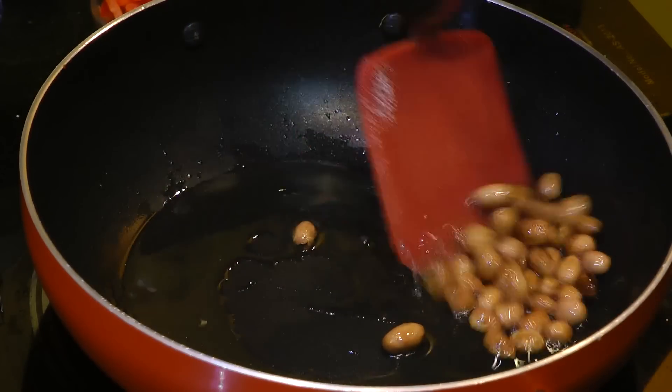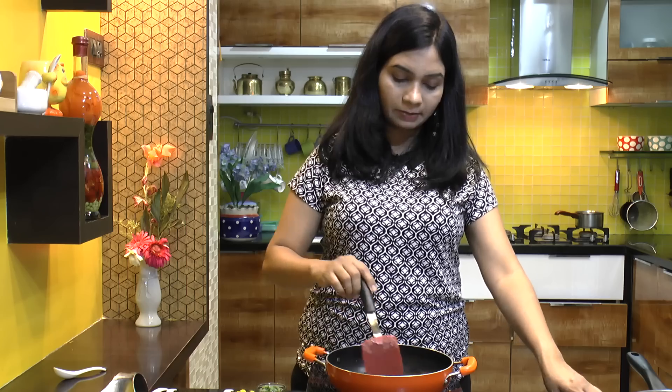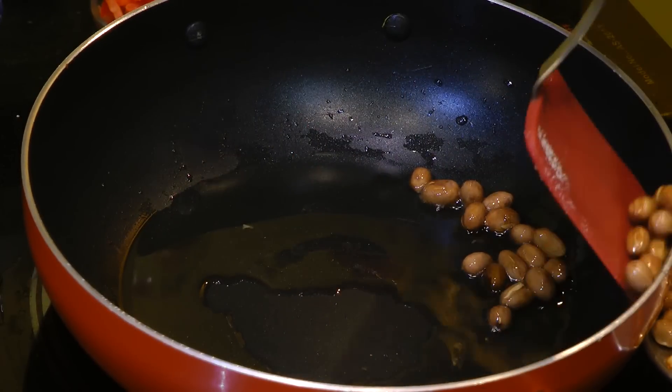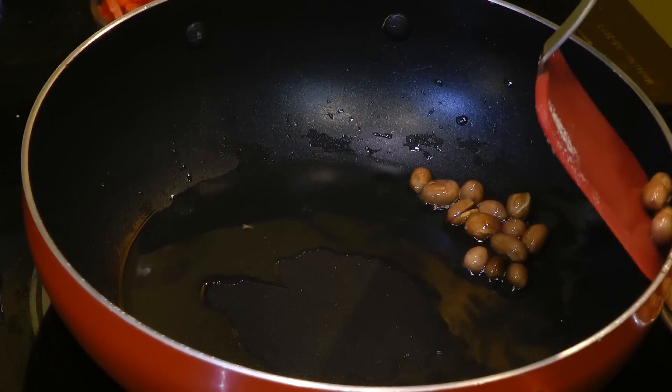The peanuts have changed color and got a light brown color. Now I am going to remove them into a dish and save them for garnishing.